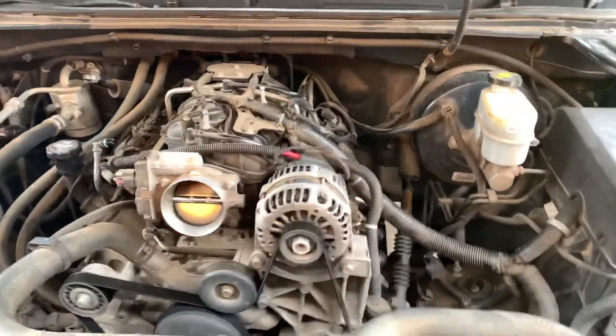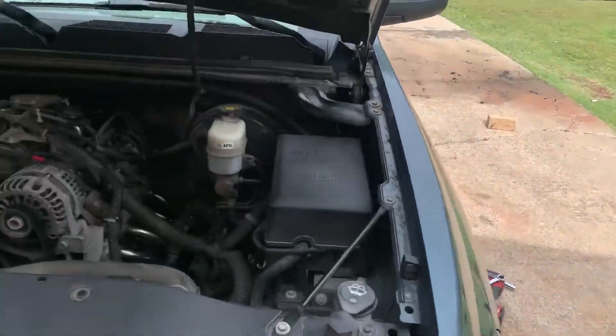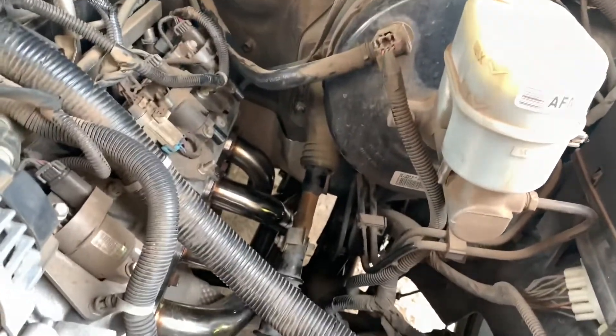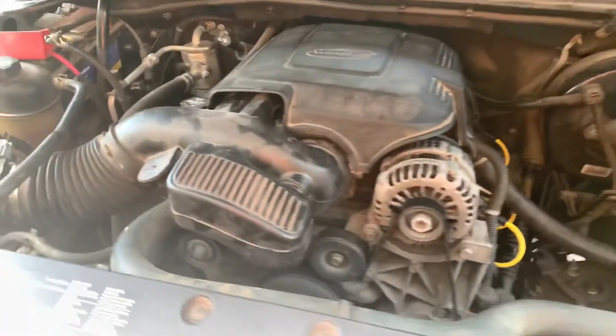We've got the old y pipe and everything out, and we're fixing to start banding up the rest of it — it's all up underneath, I'll get some pictures of that. So we have the long tube headers installed, the y pipe is installed, everything's buttoned up and bolted up.